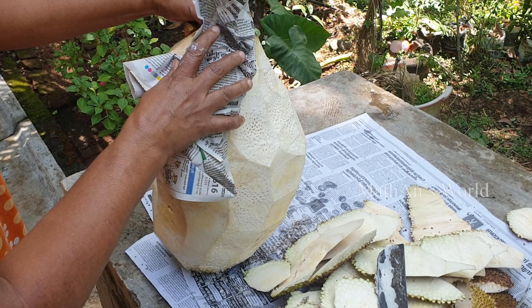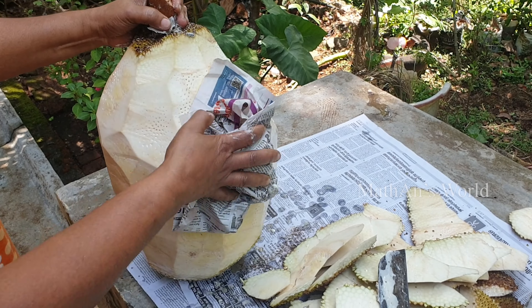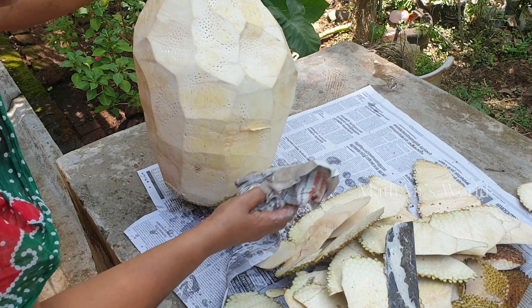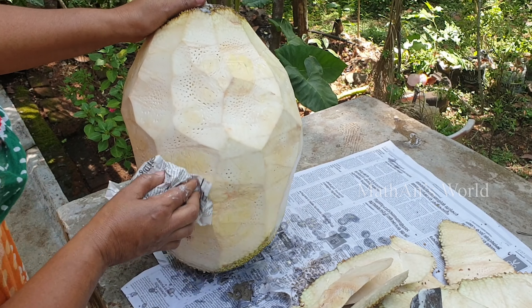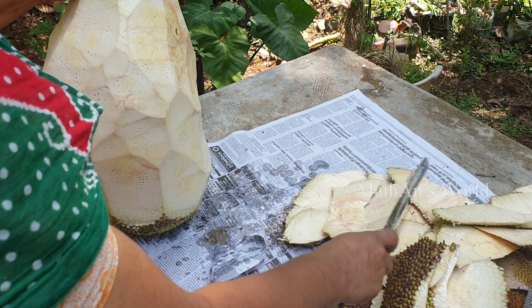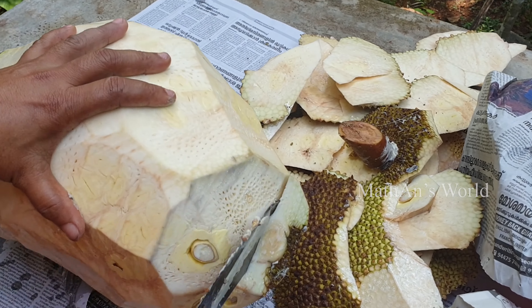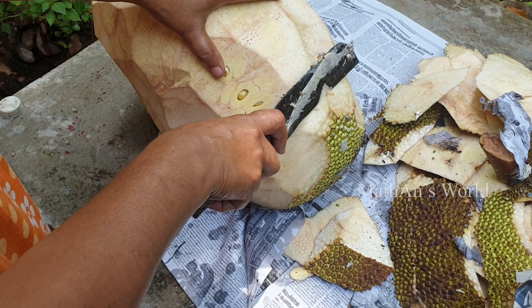I am going to cut the paper. I am going to cut the two sides and cut them out.